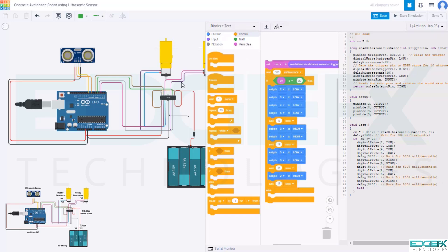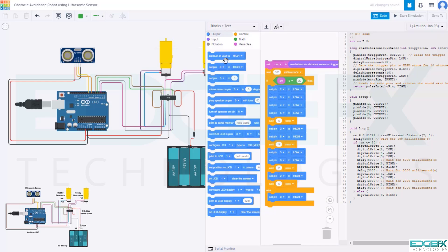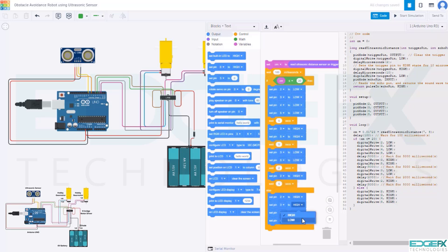Now go to output and take the set pin to high block 4 times and place them in the else loop. Set digital pins to 2, 3, 4, and 5. Change logic — set pins 3 and 5 from high to low. We have completed the code and are ready for simulation.